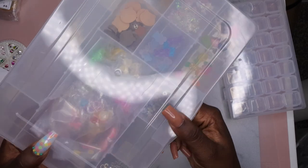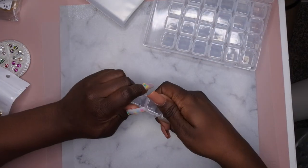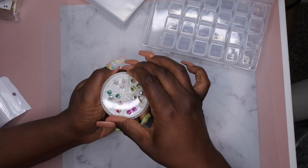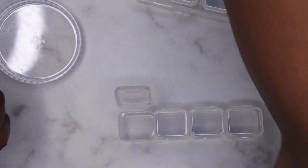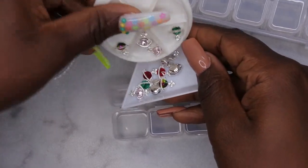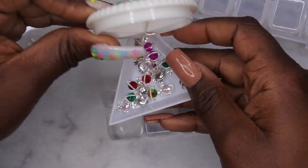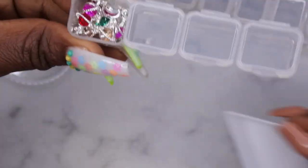I can go ahead and start organizing some of the charms I got. For instance, this little globe here is super cute — I'm going to open this up and pour all the charms into one of these little slots. I'll put all of those in here like so. Perfect — I like that!